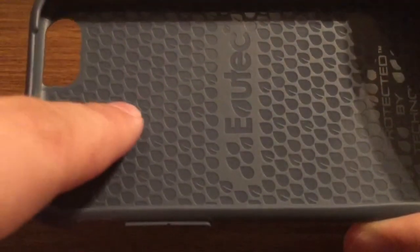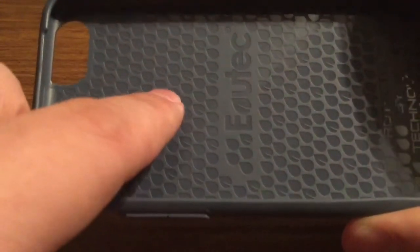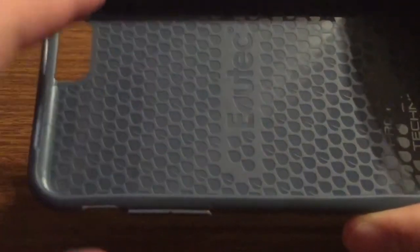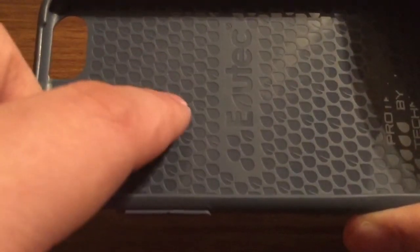On the inside, you do see some engraved Evitek logos. This is similar to a honeycomb design for shock resistance, so if you were to drop your phone with this case on, it would dissipate the shock throughout the whole case instead of taking direct impact at one point.